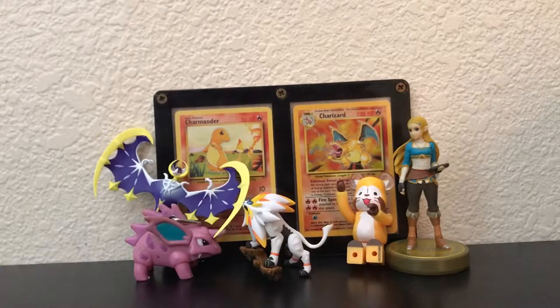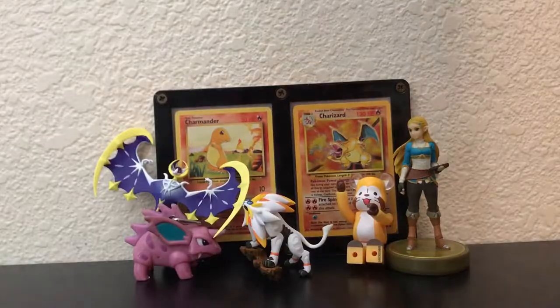Yo guys, this is Fresh Packs back with another video. I'm gonna apologize right now just for that little break that we had, but I wasn't feeling too great so I just wanted to focus on getting better. But I'm back and today I'm going to be opening up the 2017 Sun and Moon collection chest, also known as the lunchbox.